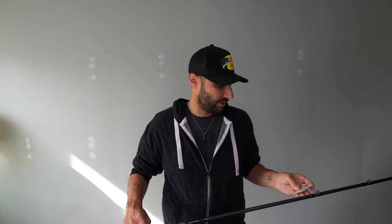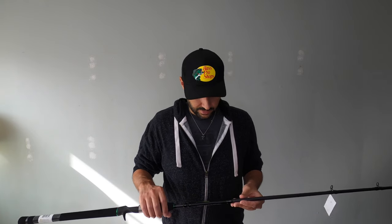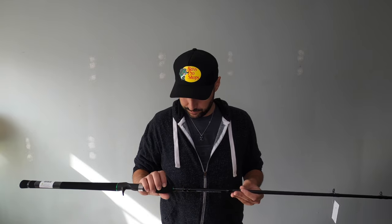It was $129.99 plus tax on Tackle Warehouse. It's really nice. I'm excited. I really am. Feels good, really nice.